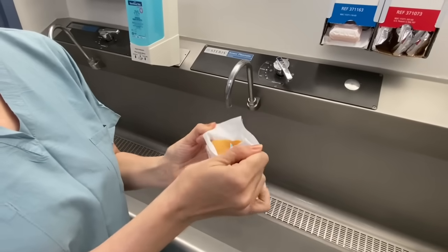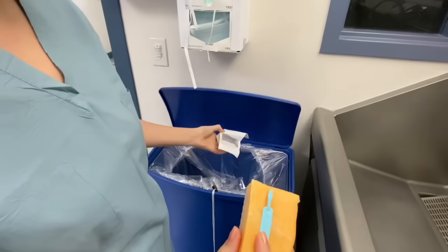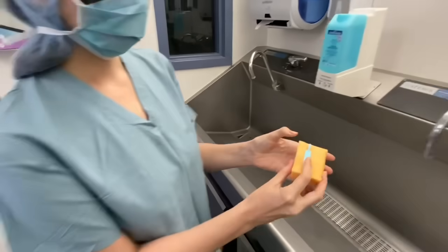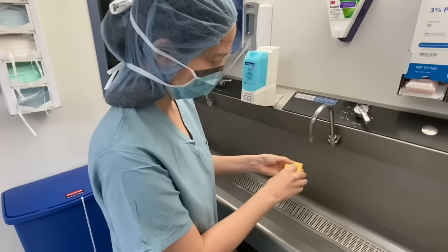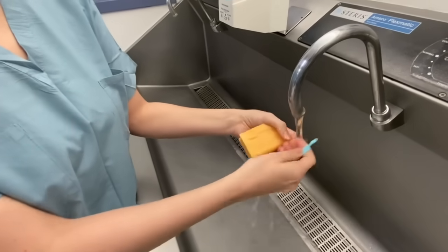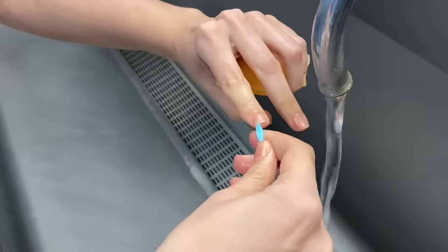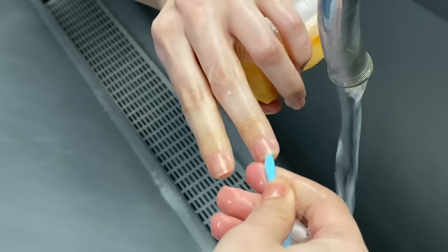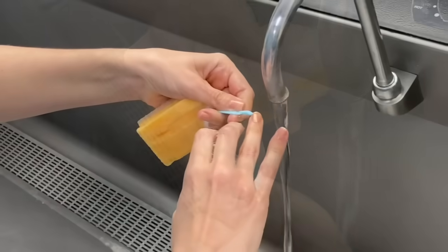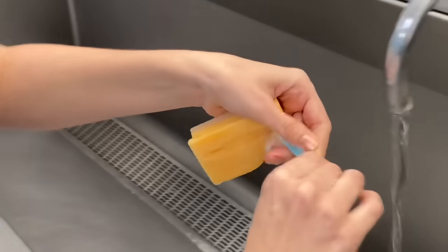Having removed all jewelry and washed hands before the first scrub of the day, select the desired scrub brush and peel it open in order to remove the nail file and brush from its packaging, and dispose of the packaging into an appropriate trash bin. When finished, dispose of the nail file into an appropriate trash bin.